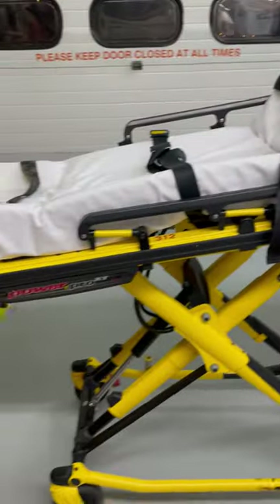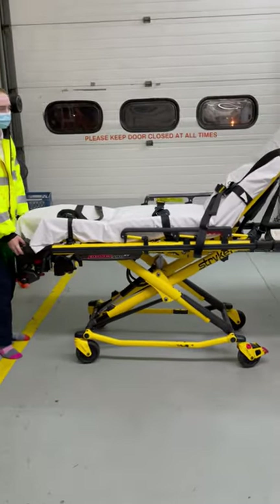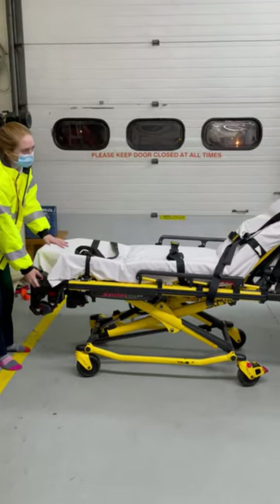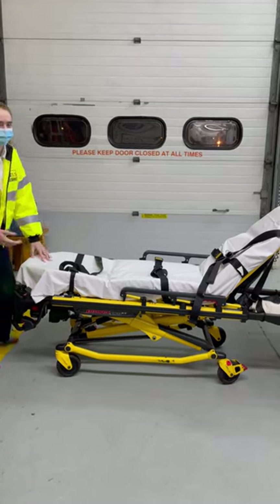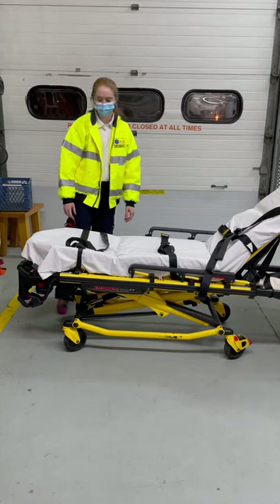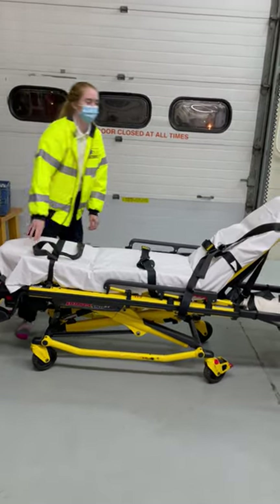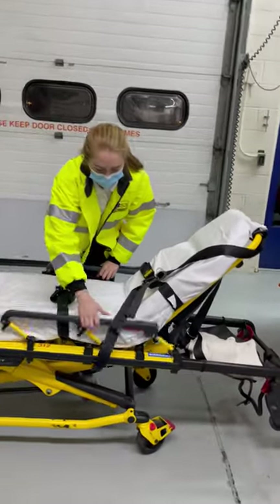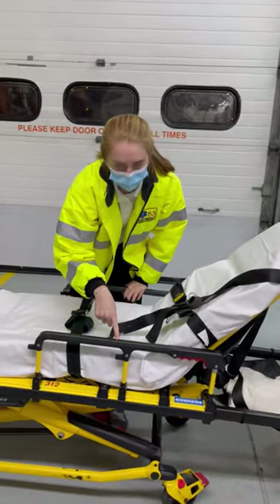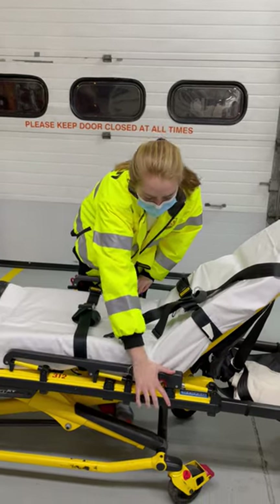Once you're out all the way, you're going to get it ready for a patient. You want to lower it to an appropriate height — on each call it depends. You want to lock the wheels, unbuckle all the buckles on the stretcher, and make sure the handle on the side that the patient's getting on is down all the way.